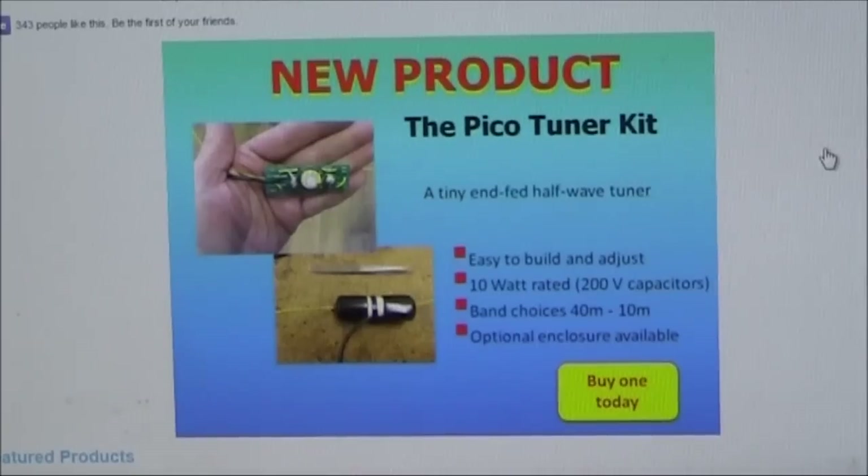Welcome to another product review, where I'll be building and demonstrating the SodaBeams PicoTuner. The PicoTuner is a small, single band antenna coupler, ideal for use with end-fed half-wave length wire antennas. As you've seen on other of my videos, they're ideal for portable operating because you only need a single support, either a squid pole or even a kite.